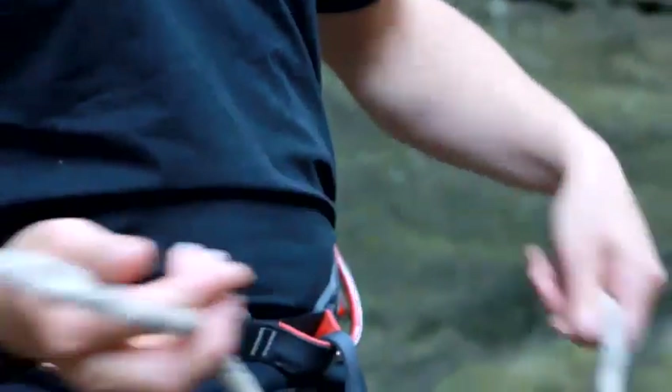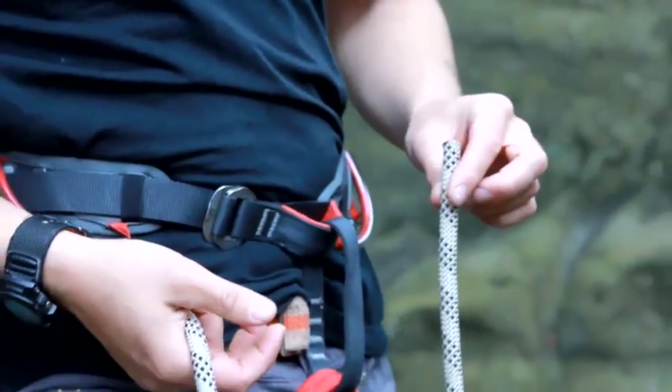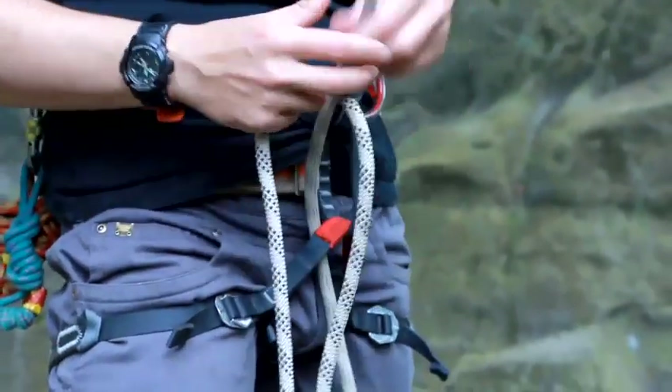To tie a bowline, all you have to do is take the loop at the end of the rope through wherever you're going to tie it. So I'm going to tie it through my harness.